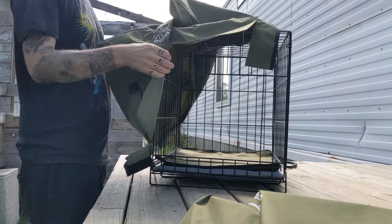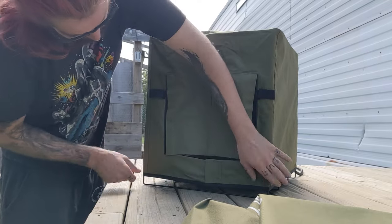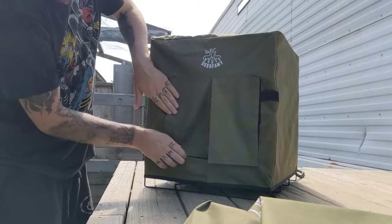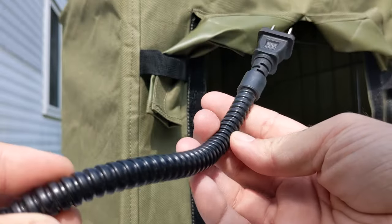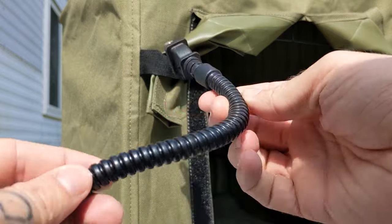Next, grab your cover, pull apart the velcro, and stretch it out over the cat house. Slide it down at the edges and then lock it into place with the velcro. After that's pulled into place, you can either velcro your entry flaps down or pull them through the little loops on the side to make the cat house more inviting. The cable is braided and high quality, which helps prevent the cats from gnawing on the cable and causing damage.